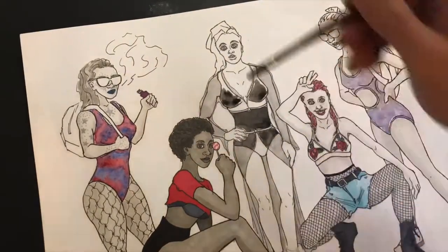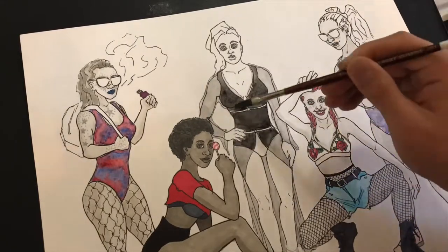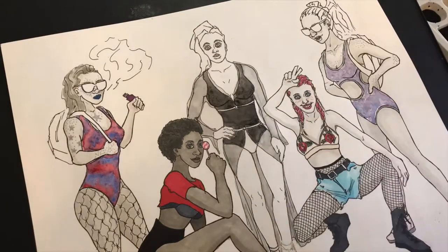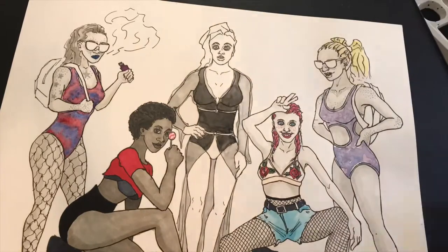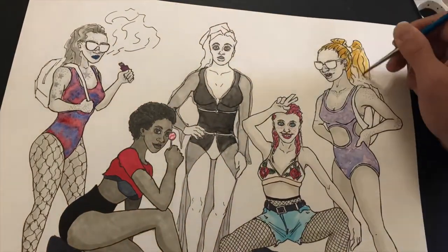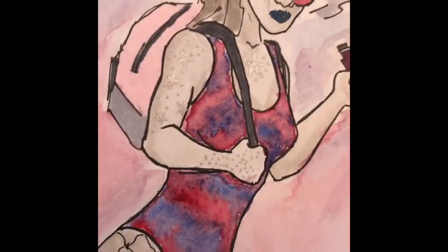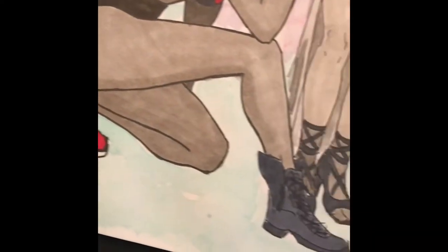I accidentally stopped recording the end of the video, so you don't see me do the background. I'll just tell you what I did — I did like a tie dye transitioning between three different colors from lighter to dark. From the top I did blue, red in the center, and green at the bottom — kind of like blue sky, green for the grass, and red as just something crazy looking.